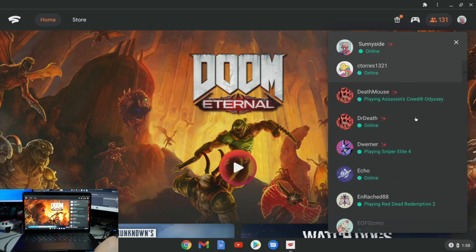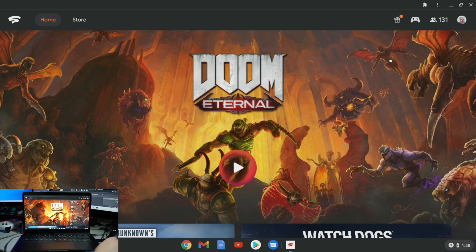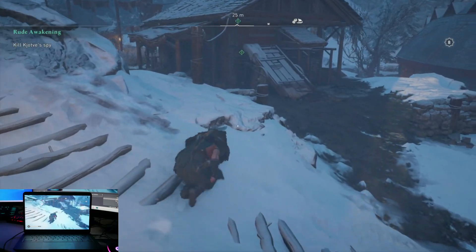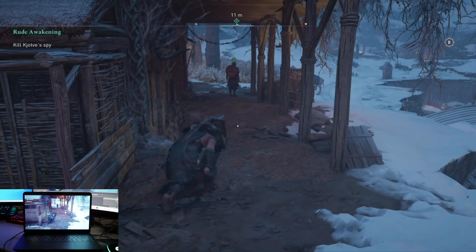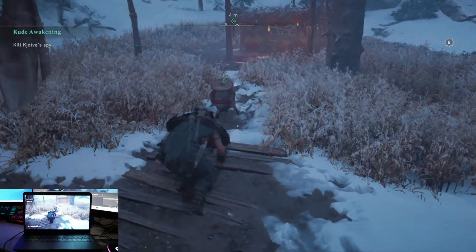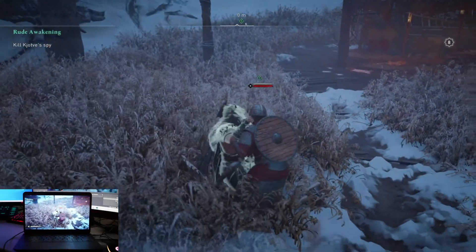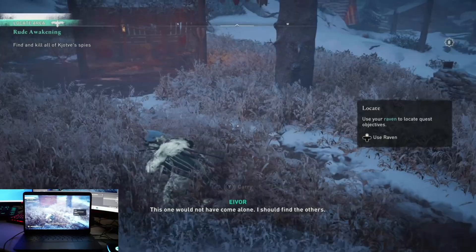But if you don't have a controller, just simply plug in a mouse and use the native keyboard and you are off to the races. Playing games like Assassin's Creed Valhalla were an absolute joy. I was playing with an Xbox controller through Bluetooth and I noticed no noticeable input lag or anything that felt like it would disrupt the flow of my gameplay.